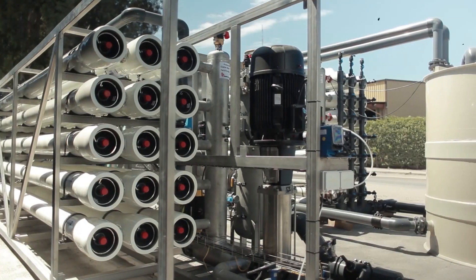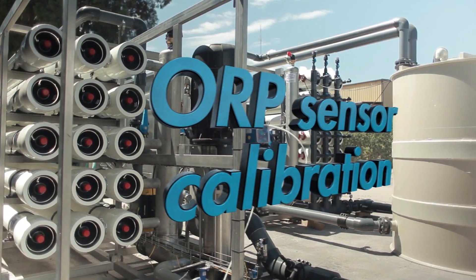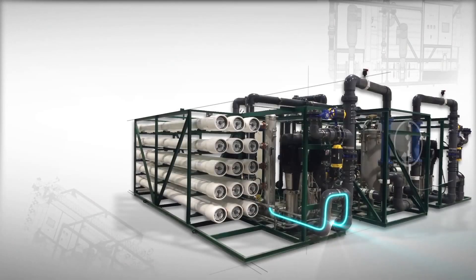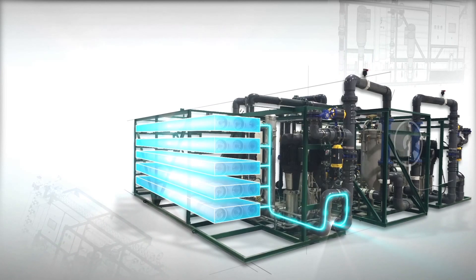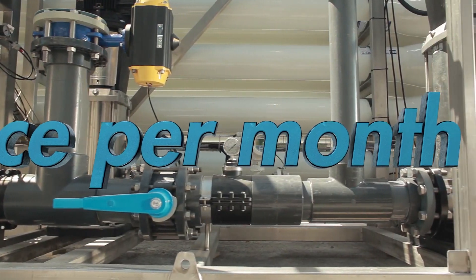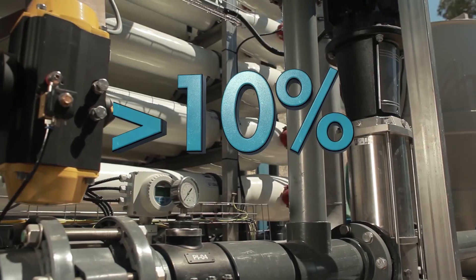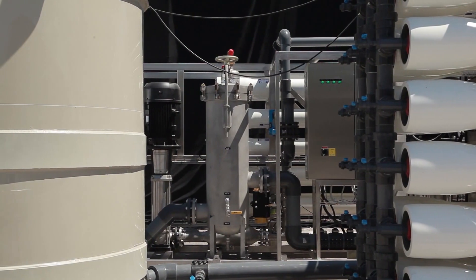The following video offers instructions on how to properly calibrate the ORP sensor. Calibration frequency depends on water quality and the tendency of water to foul the electrode. During the first few months of plant operation, the condition of the electrodes should be checked at least once per month. Calibration of an ORP sensor is required when the difference in reading is more than 10% between a sample measurement and the process ORP meter.